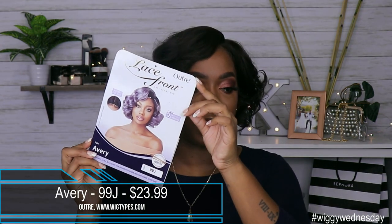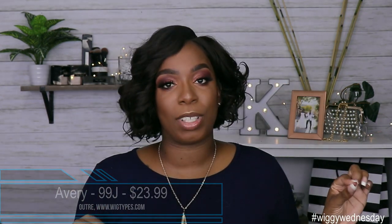I got this unit from wigtypes.com — I purchased it with my own money. It is by the brand Outre and it is the unit Avery. This is what her card looks like. I got her in the color 99J and she does retail for $23.99, so well within that medium price point for synthetic wigs.